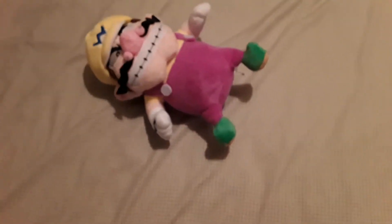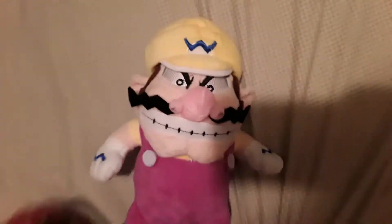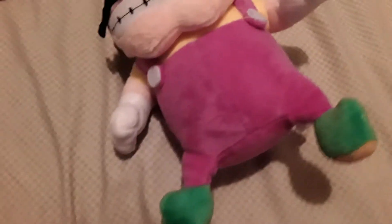Hey everybody, this is us from Oscar Music Videos and welcome back to review. Sorry for the background noise. I'm filming this fast because it's about to be my bedtime and I didn't have time to film this because I wanted to do groceries. So here's episode 5.